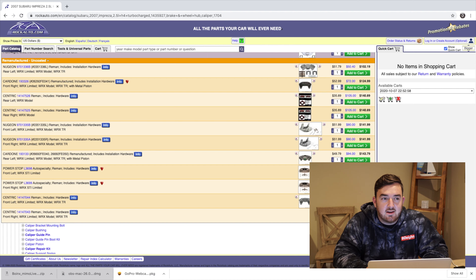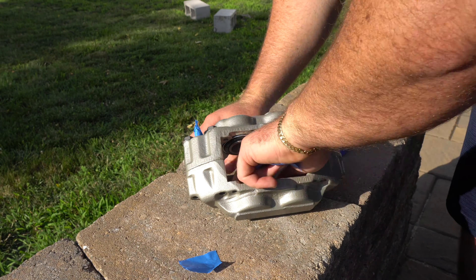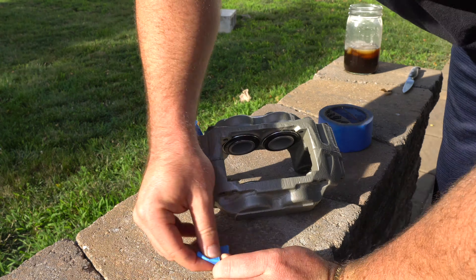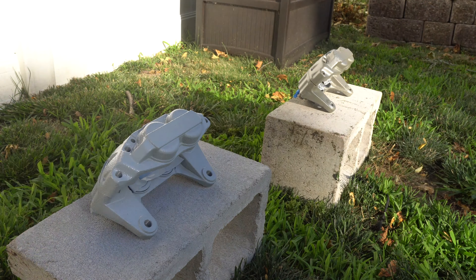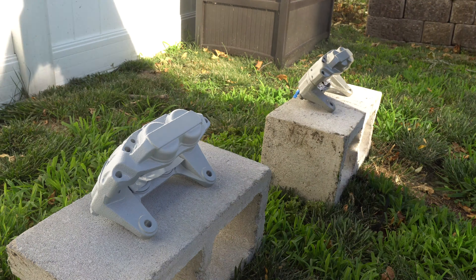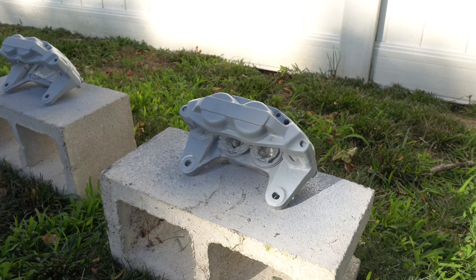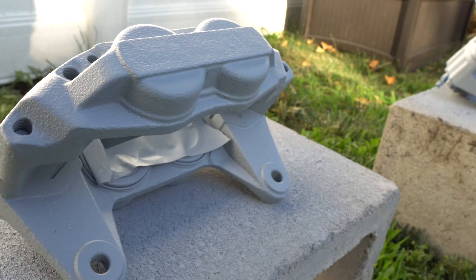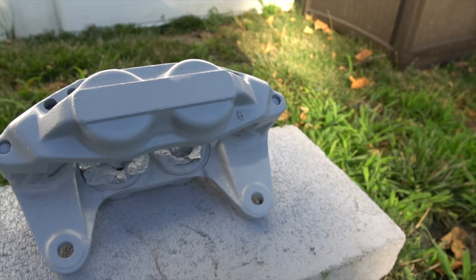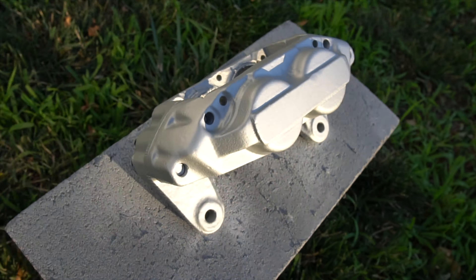Just the cores, and then you obviously need to either paint them or get them powder coated. To show you guys — as I said before, you do get these as a core. So what you're going to want to do is mask off all the seals and the pistons inside the caliper. I went to town on these things. I primed them, then laid down some silver paint — it was like high-heat caliper VHT. I put about three to four coats of actual paint and about two heavy coats of primer on there.